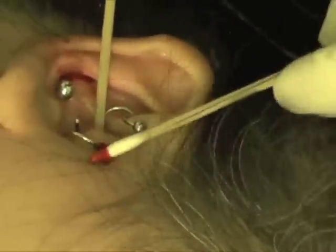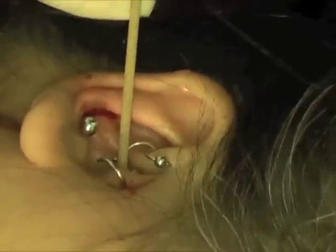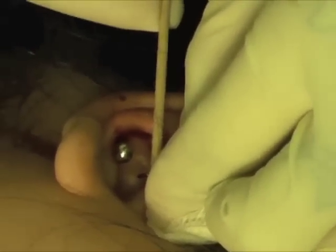Fast. Very good. And a little bit of pressure. I'll put the bead on. Good stuff.